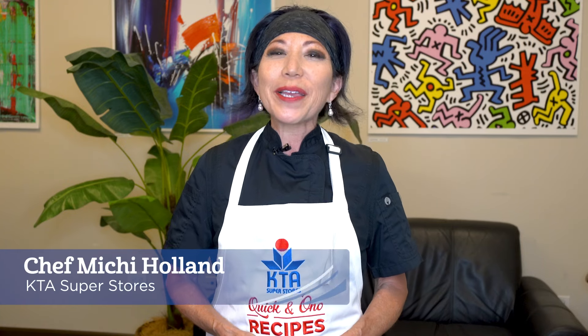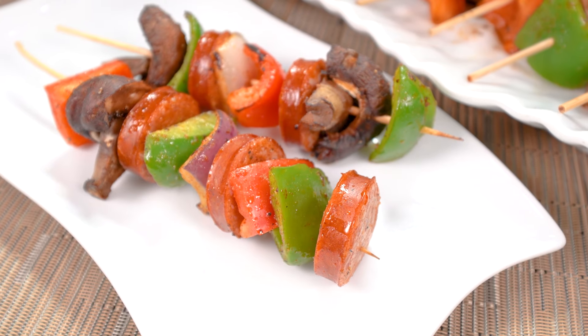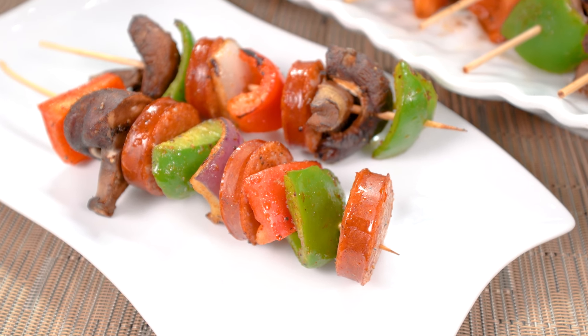Aloha! Welcome to KTA Quickenono Recipes. I'm Chef Michi and today we're going to prepare Portuguese sausage kebabs.